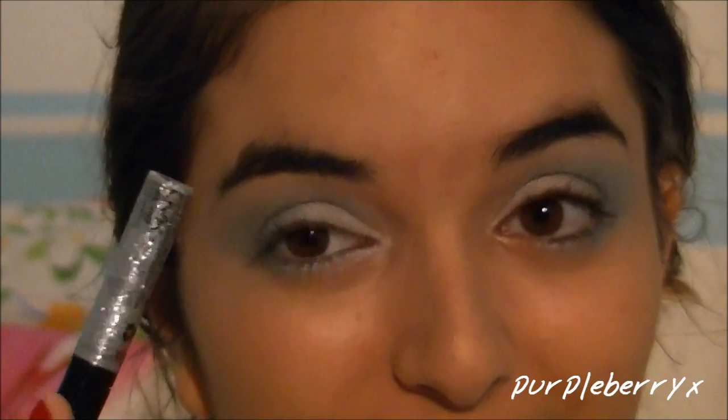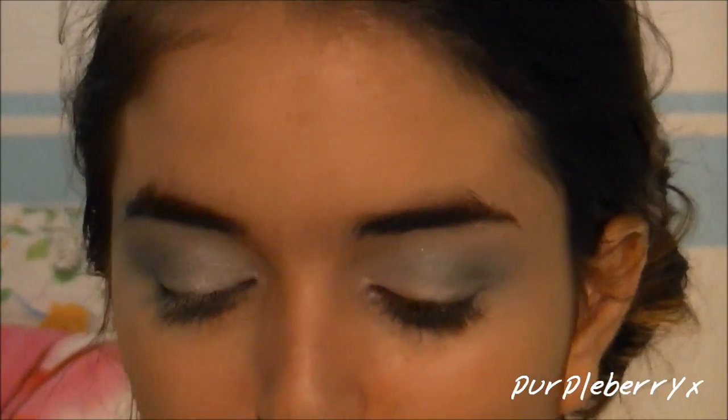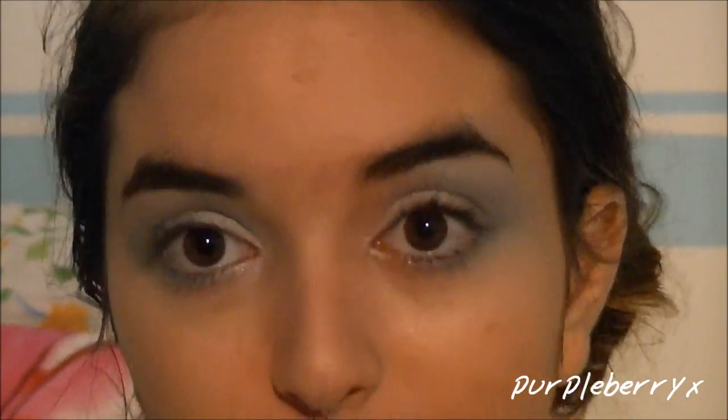Now, I'm going to take some fun glitter liner. This one is silver to match the overall look, and it is from NYX Cosmetics. I'm just going to apply this to my lower lash line. Now it's time for black liner. I'm using the Urban Decay 24-7 Waterproof Liquid Eyeliner, and I love, love, love the brush on this — it's so easy to apply.